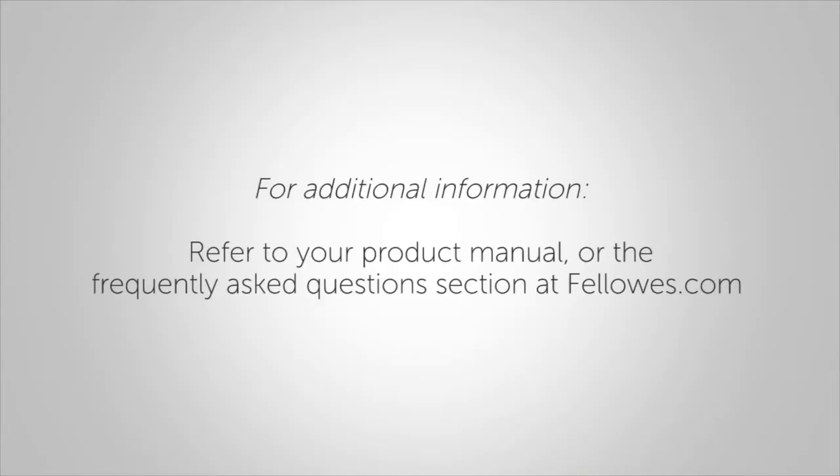For additional information on our Proteus Laminator, please refer to your product manual or see the Frequently Asked Questions section at fellowes.com.